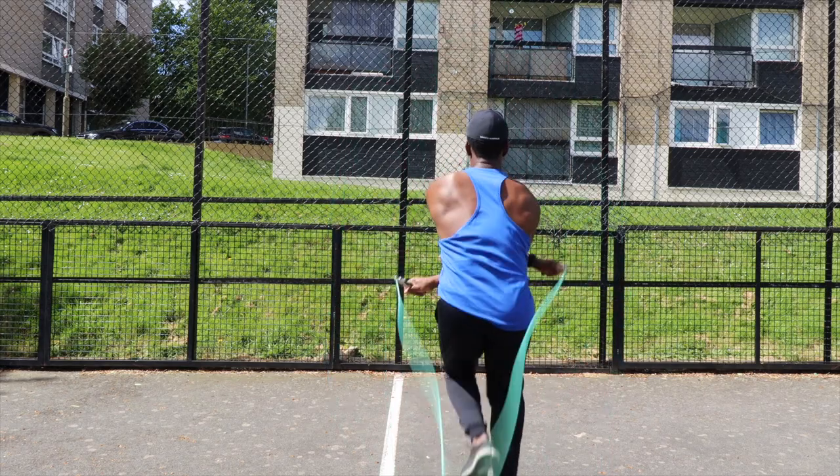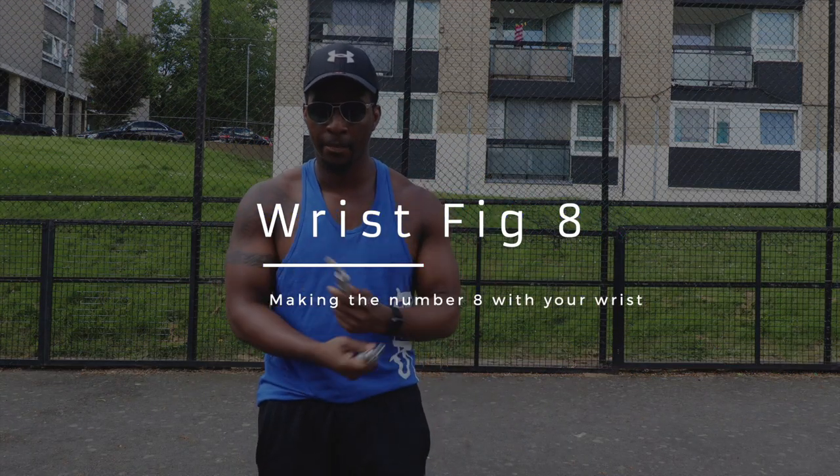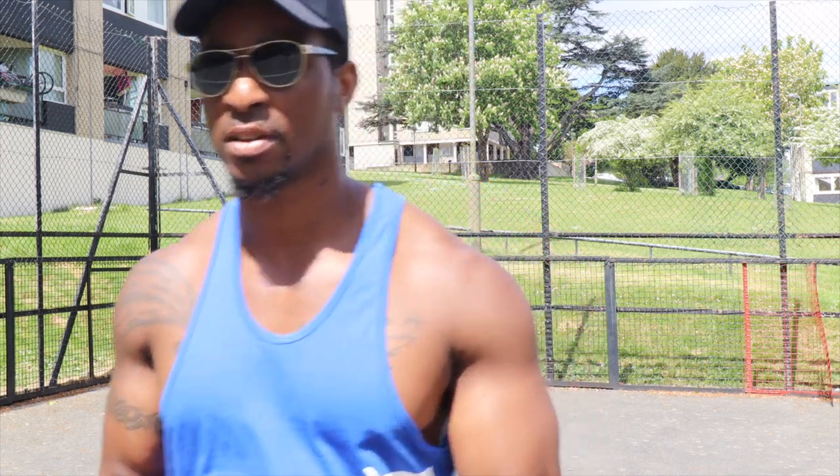The next step is wrist figure eights. I call them wrist figure eights because your wrists are almost like drawing eights, and that helps get your wrists loose enough to do the crisscross. You're almost holstering and opening, holstering and opening — it helps the wrists get very loose and ultimately gets you to do the crisscross.